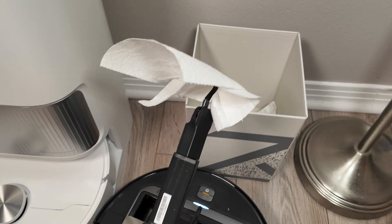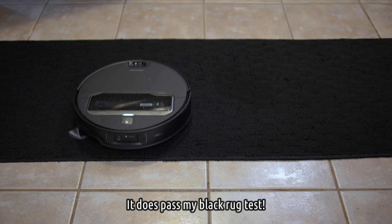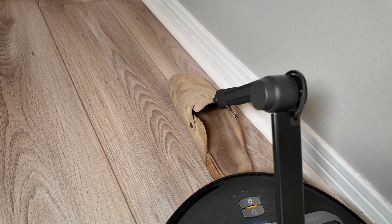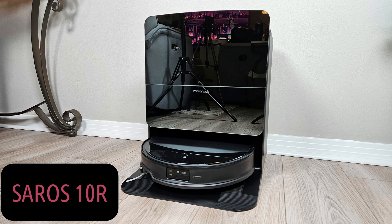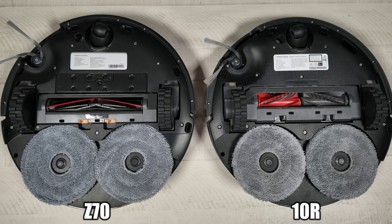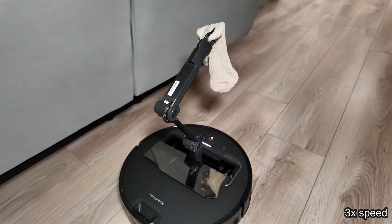Let's wrap up with my final thoughts on the Roborock Seiros Z70. This is essentially a 10R with three main changes: the robotic arm, the free-flow brush, and a smaller dustbin. If you don't want or need a robotic arm, the answer is clear — go for the Seiros 10R. If you have shedding pets or a large house with lots of traffic, the smaller 180-milliliter dustbin and that less effective brush roller might sway you back to the 10R as well. However, if you do want the robotic arm, I think at this point it's fairly effective at doing what it claims to do, especially on hard floors.